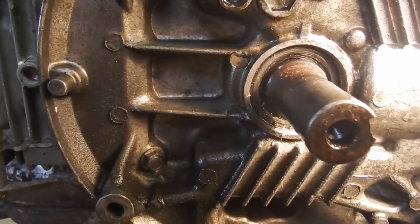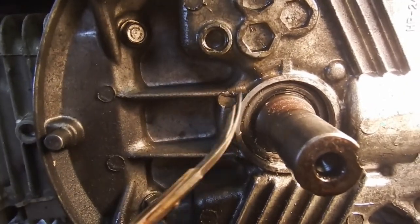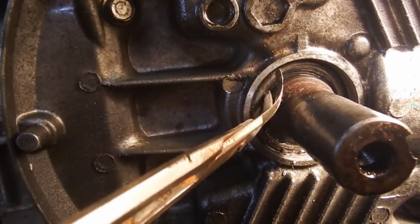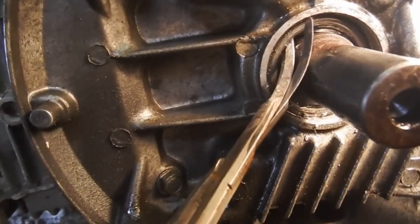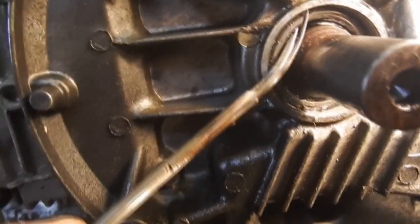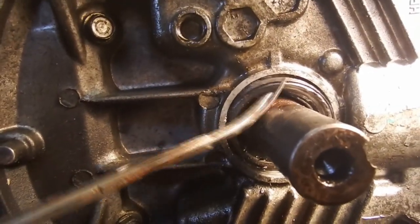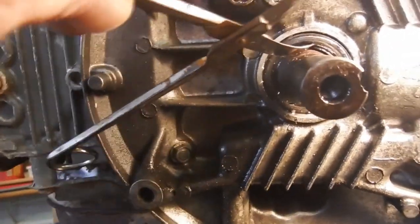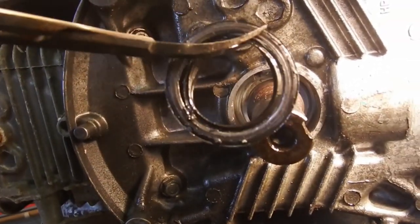Alright, going to be tough to show this one-handed. So this is what I'm using. The seal is pretty well trashed. What I'm trying to do is get behind it and pop it forward, just using a little leverage. There it goes. When you work on these things you just have to find a tool that'll work. This one just happens to work - all you've got to do is get behind it a little bit.